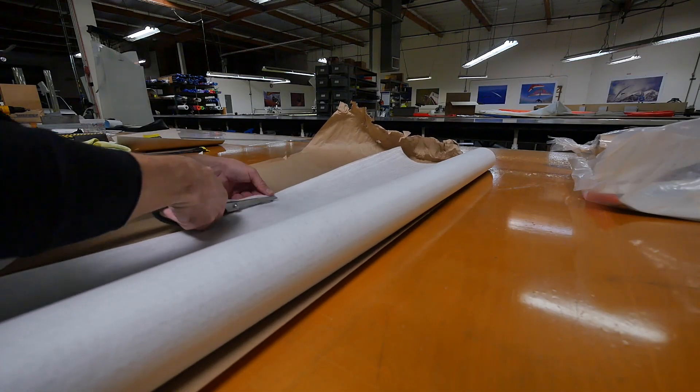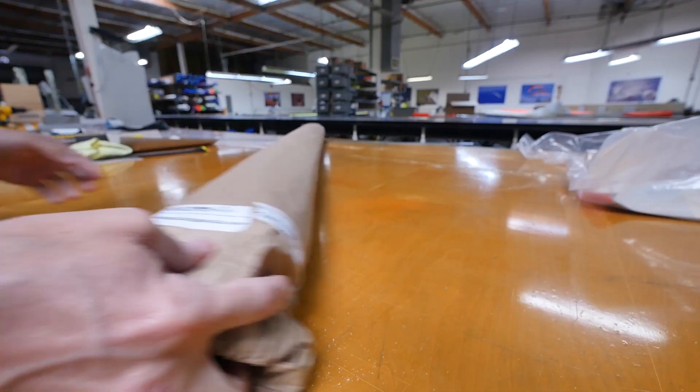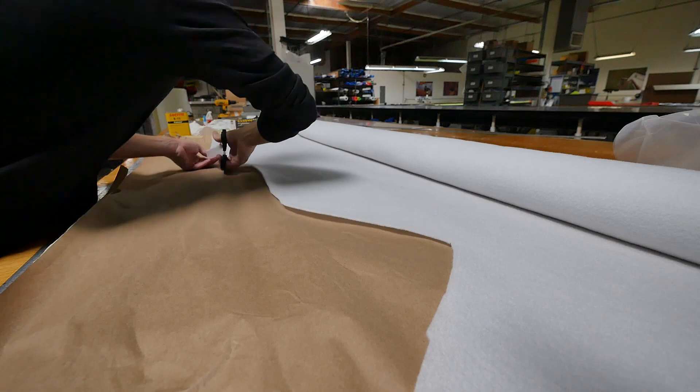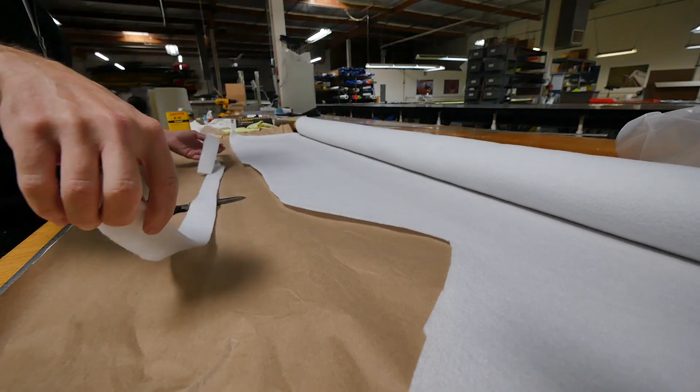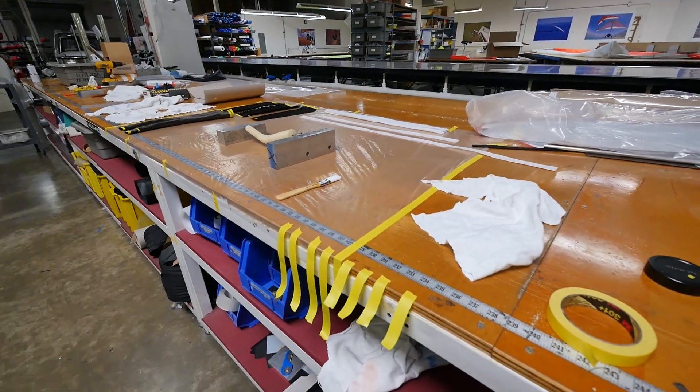Next I cut strips of my peel ply and some strips of the breather fabric. At this point I'm pretty much ready to mix epoxy.